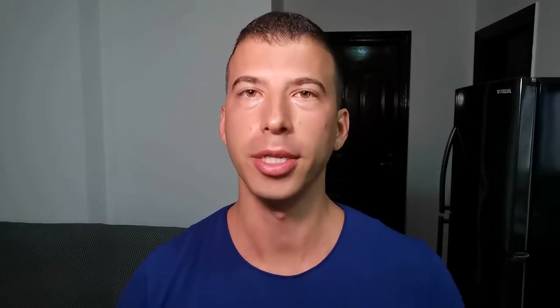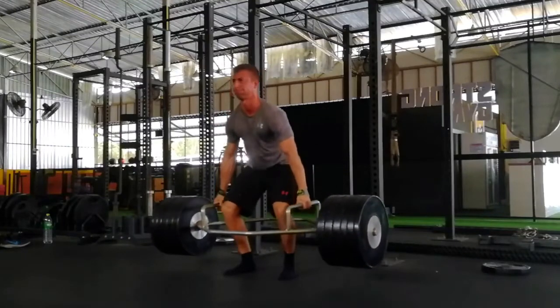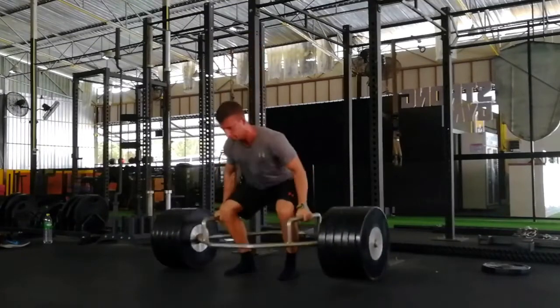Strength forms the foundation for speed development. Of course, skating technique and edge control all matter a ton, but that's what you improve on the ice with your hockey coaches. I'm talking strictly off the ice here. And off the ice, you must get stronger. Your deep barbell back squat should be closer to double body weight and trap bar deadlift around triple body weight for me to consider you strong enough.